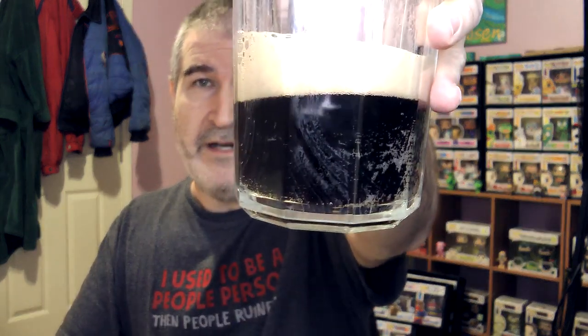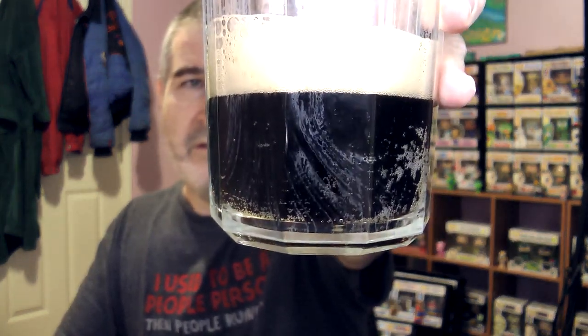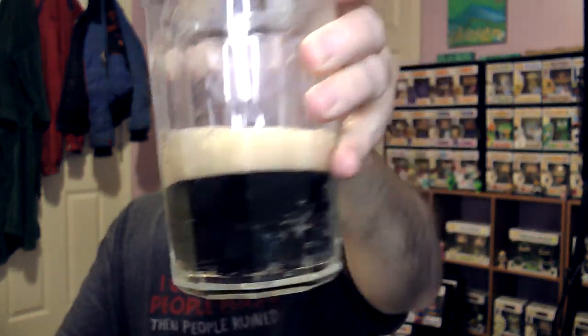Let's open this thing and do it together. I got a glass so we can see what it looks like. It's just the color of Coke — that looks like I'm drinking Coke. You can see the bubbles in there, you can see the foam in there. It has a coffee — I mean, you can smell Coke, but it also has a small coffee smell to it.